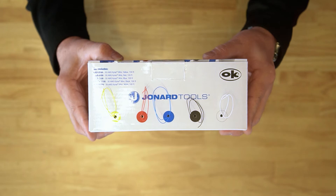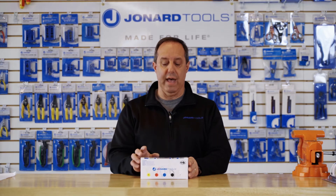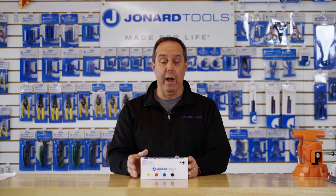This kit includes five spools of our R30 series wire. Each spool has 100 feet of wire on it, totaling 500 feet. It comes with five colors: yellow, red, blue, black, and white.